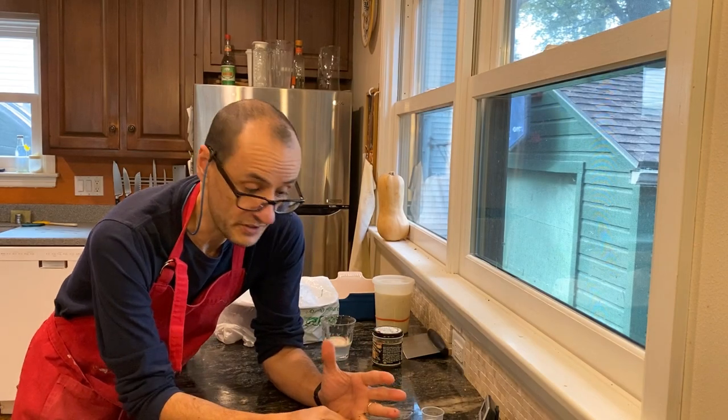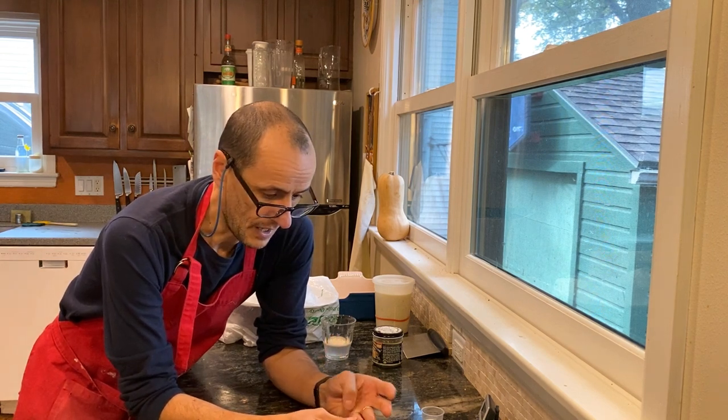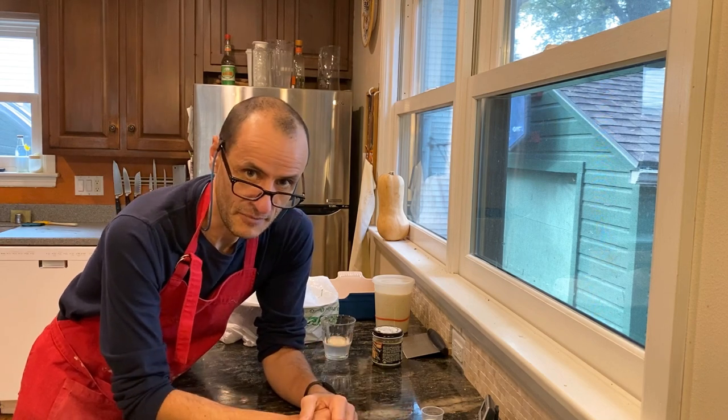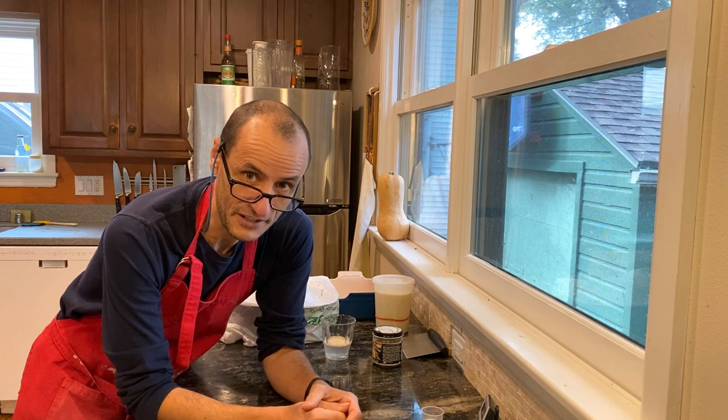Hi folks. What we're going to do today is have some fun making bread. I'm going to show you a recipe that I've been working on for many years, trying to emulate a bread that I grew up with in the little town that I grew up in.